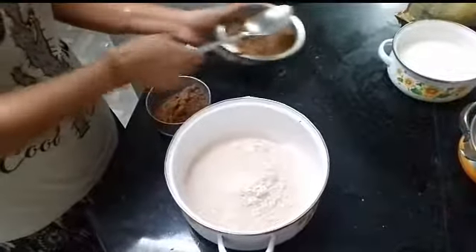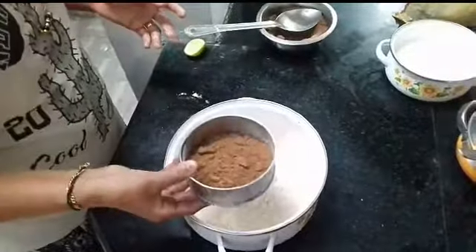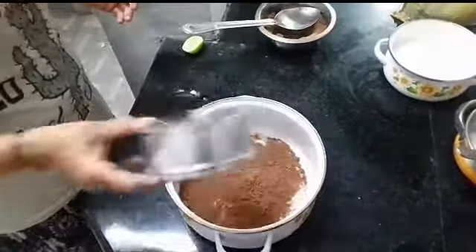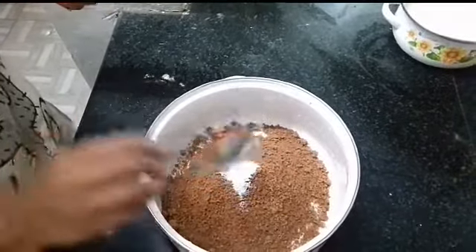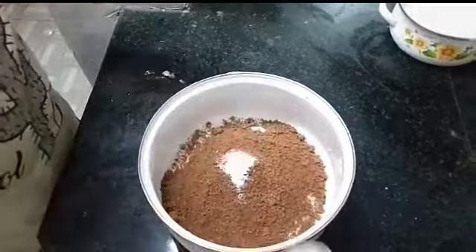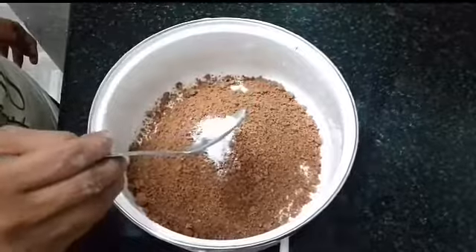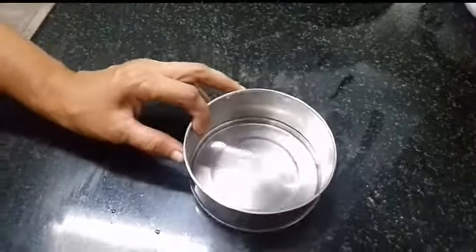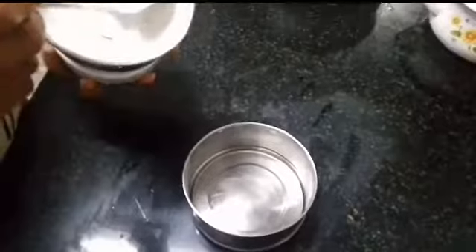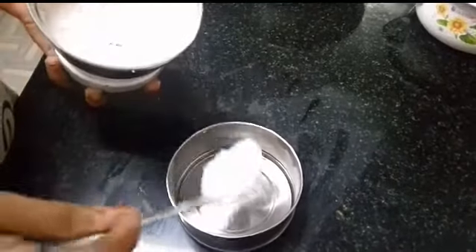The coccopodi will be nice. Add 2 spoons of butter and sunflower oil. Add 5 spoons of sponge to mix.